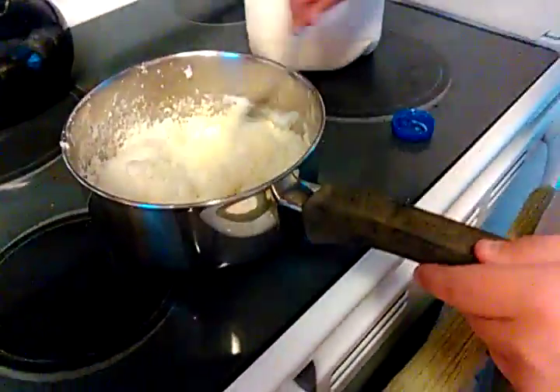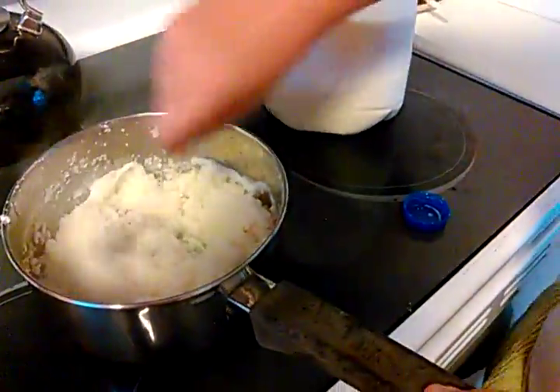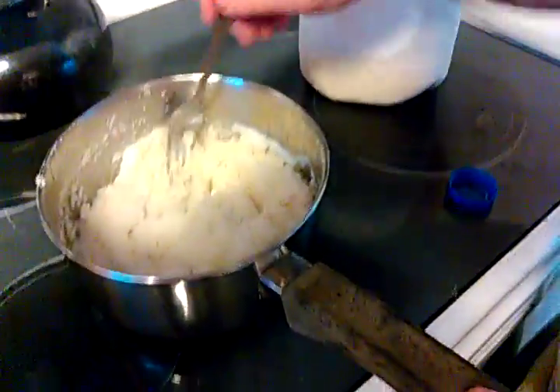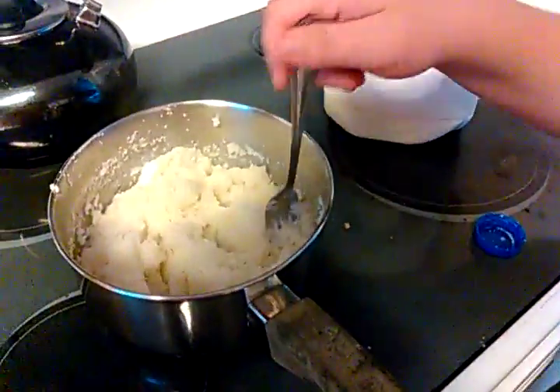I'll show you after what the sponge is gonna turn out because it's steaming enough. That's not quite right — there's still some stuff over here.